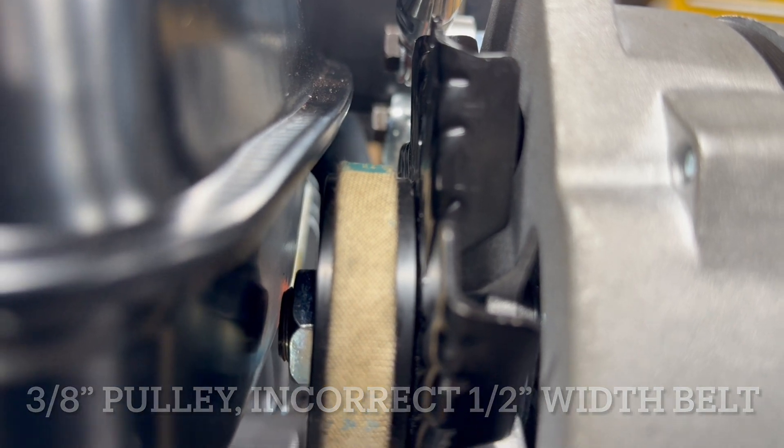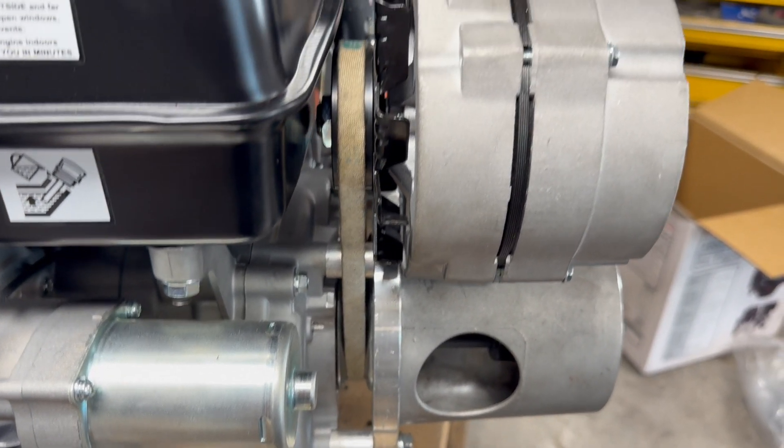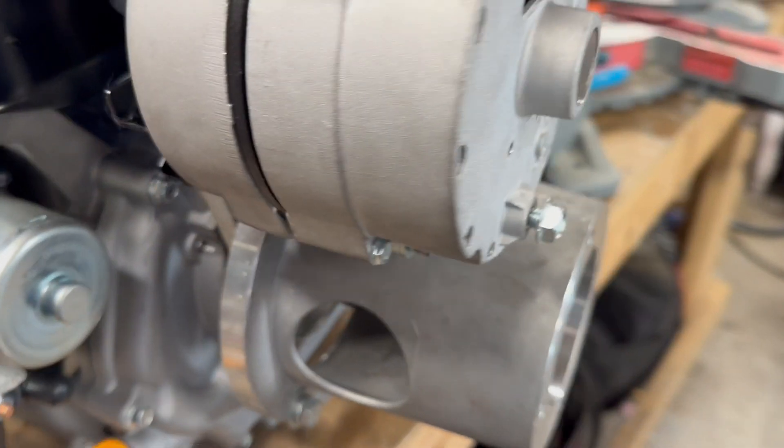This is a 22-inch belt and it is extremely tight, but it's also wider than the pulley. It sits up on top, so I feel like an appropriate 3/8-inch drive belt is going to sit down a little more, and I think maybe a 22-inch on a 3/8 would be just about perfect.